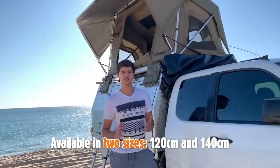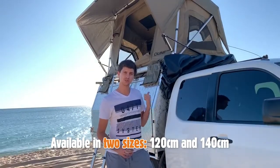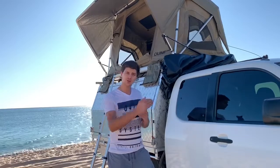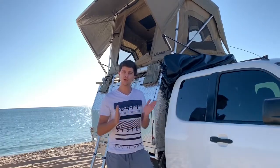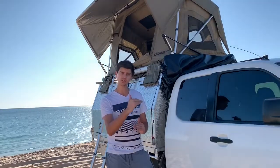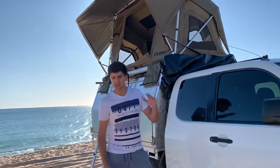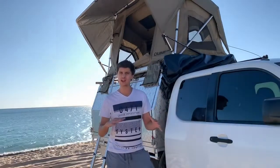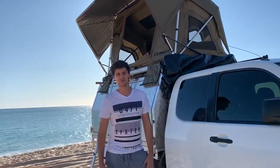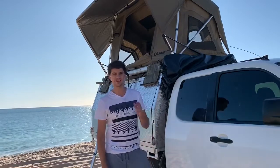It comes in two different sizes and mine is the smaller of the two versions. When closed up, it measures 2.2 meters long, 1.4 meters wide, and the advertised height is 30 centimeters when packed. I've measured mine packed up with all my bedding still inside and it comes in at 26 centimeters, which is great news because it still fits in my garage nice and easy.